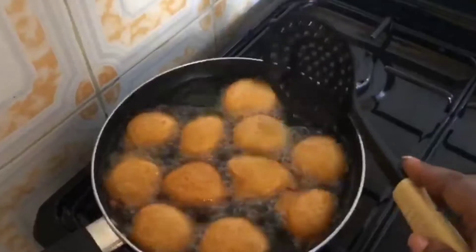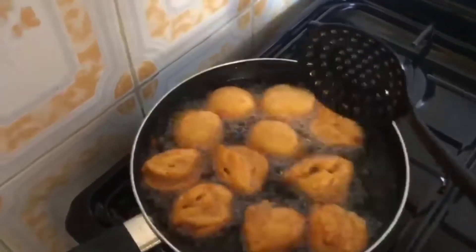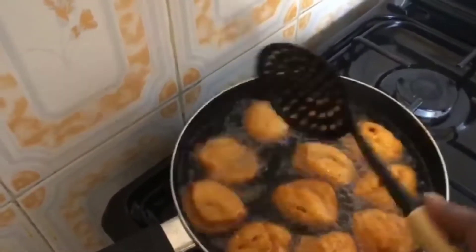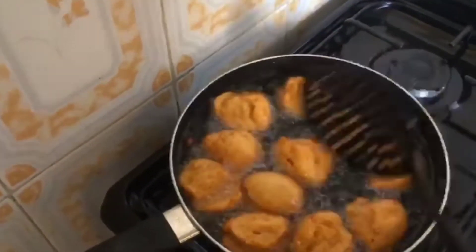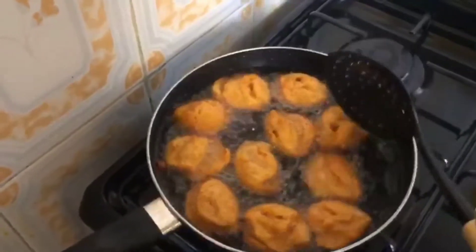We'll go through the same process again by flipping our akara balls over. At this point the akara is almost ready — we'll just flip over and bring them out of the oil.